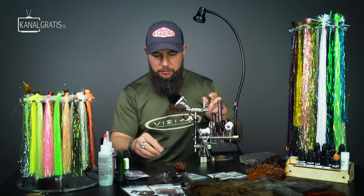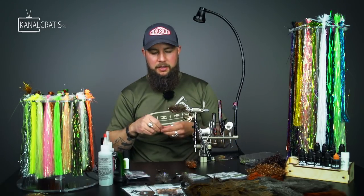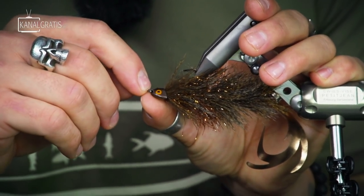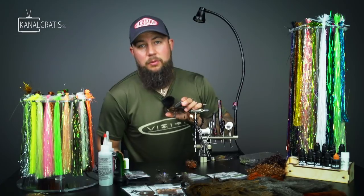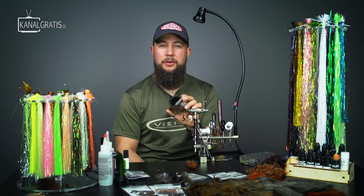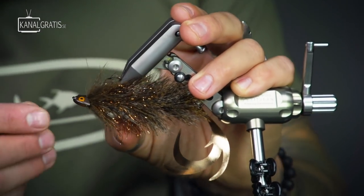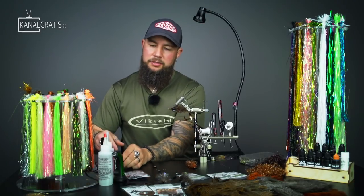Now we're going to glue on the sculpin head we prepared previously. I usually put a clamp on the feathers so I don't get any epoxy into them. Mix a little bit of five-minute epoxy — some hardener, some resin. Here in Sweden it gets a little hard because it's quite cold outside, so I take a lighter and heat it up a little bit so it becomes easier to work with. Thoroughly mix it with a dubbing needle.